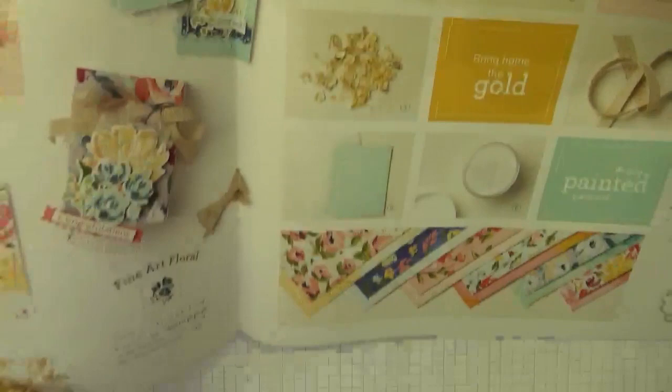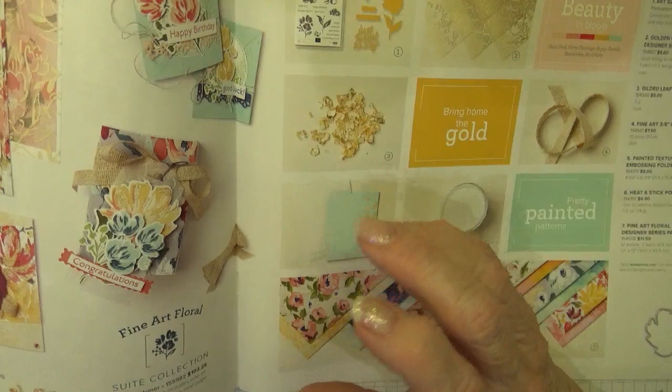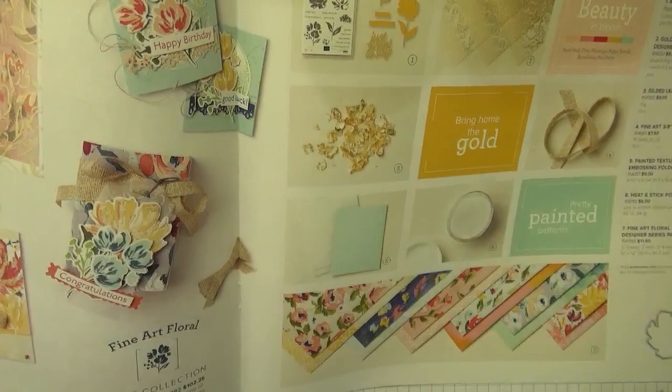They have designer series paper — beautiful designer series papers — this new gold gilded leaf embossing product, which is actually a flaked gold leafing product that you can put on your cards, and lots of fun things. I'll be showing these in the near future so you'll be able to see a lot of the fun items that are in this floral suite.